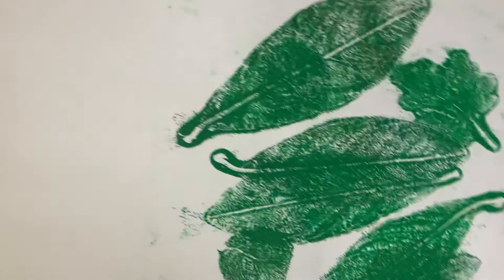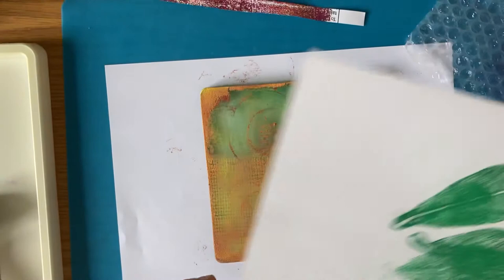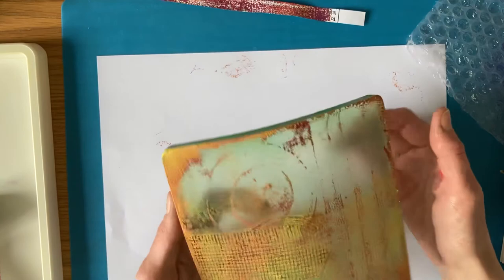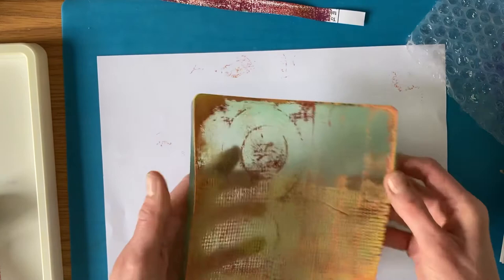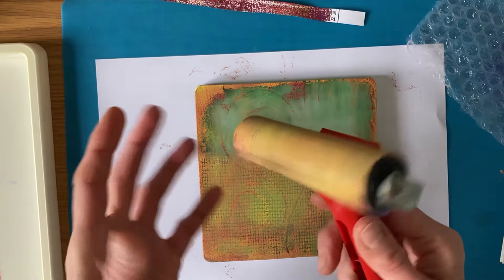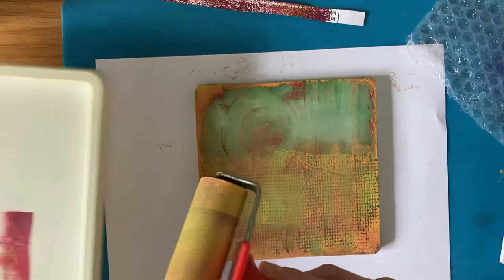To clean up: you can just take it off and run it under the tap, wipe with a damp cloth and leave it to dry, or dry it with some kitchen roll. With the roller you can run it under the tap, use some washing up liquid if you want, and then leave it to dry or dry with kitchen roll. Same with the palette - it should all wash off quite easily. I hope you enjoyed finding out more about this printing process and I hope you have fun giving it a go. I look forward to seeing all your lovely prints - take care, bye!